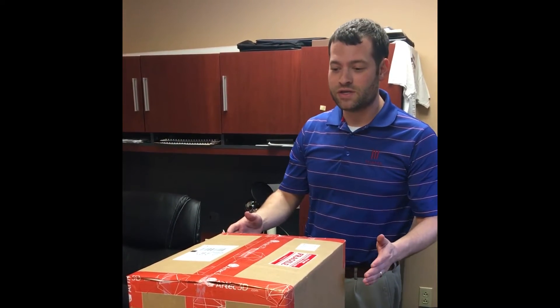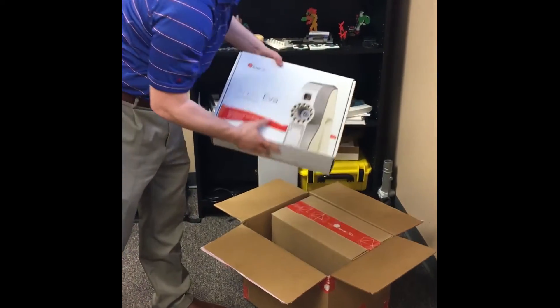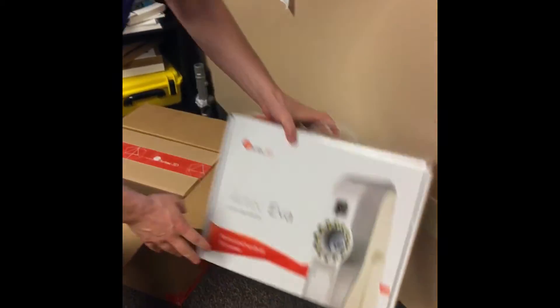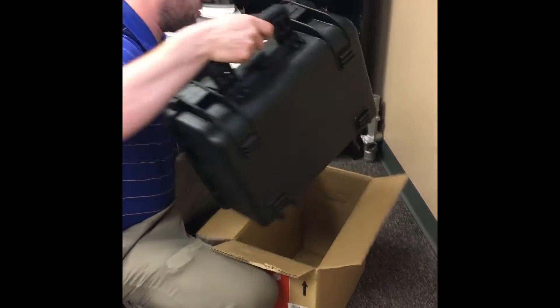We just got our new Artec scanners in the mail, so we're going to open them up. Here are our scanners. That's the EVA — they scan the whole room. Sold.